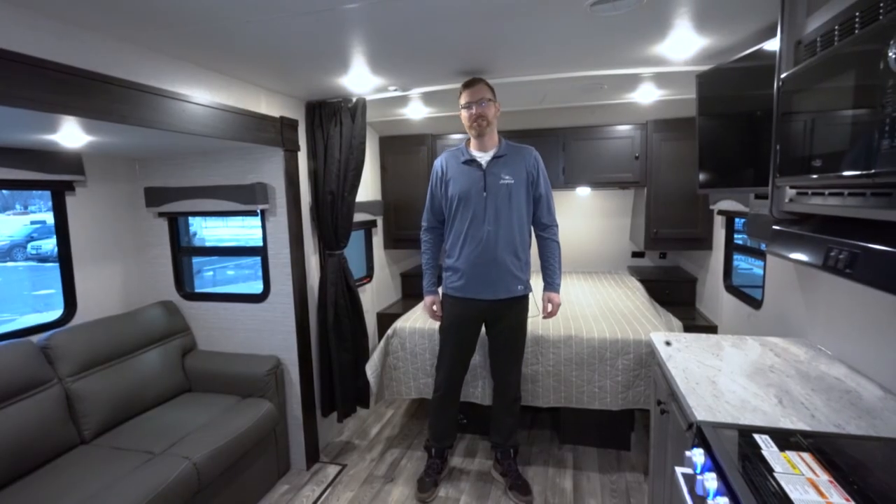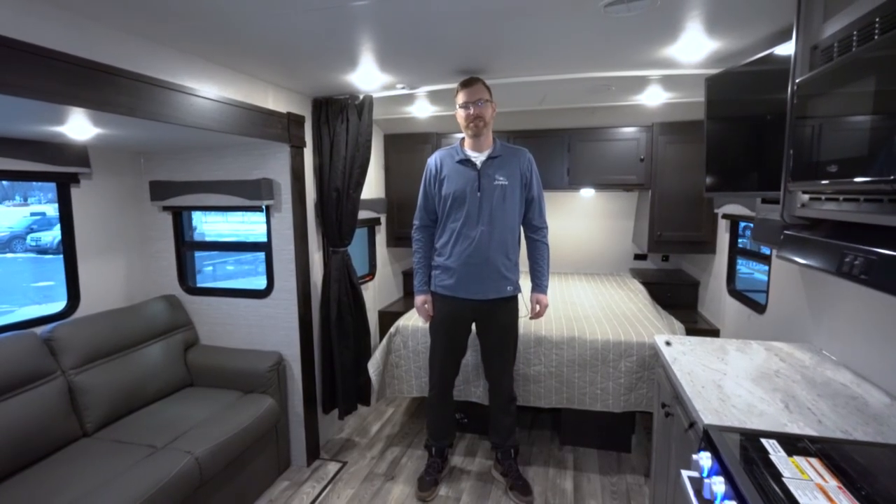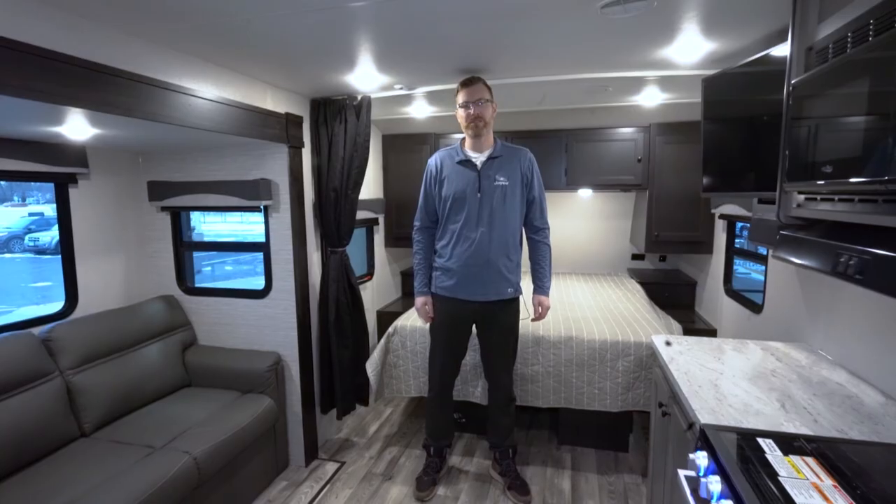Thanks for watching our video, and make sure you stop into one of our four locations to check out the Starcraft Superlite 212FB.